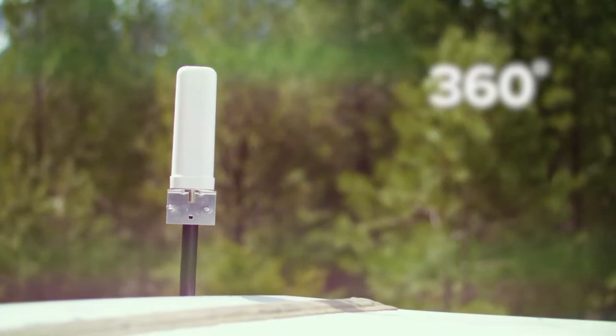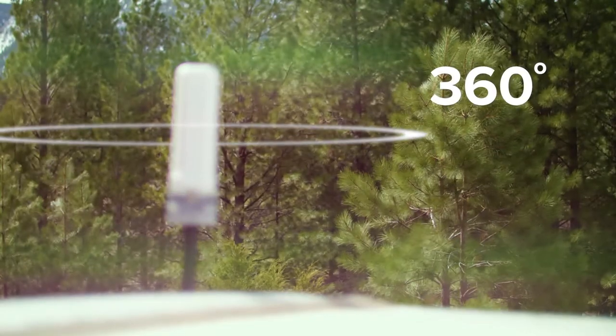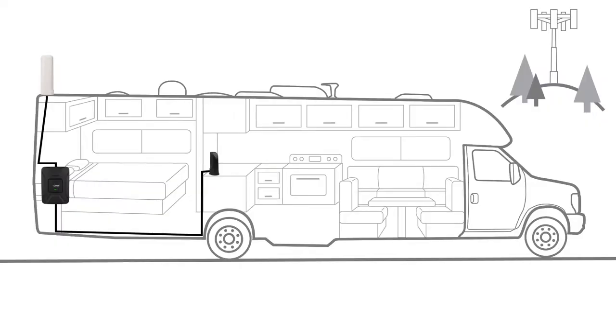The Drive4GX RV includes an omnidirectional antenna, which captures cell signal 360 degrees around it. This means once you install the outside antenna, you're done — no aiming or tweaking of the antenna is required when you get to your location.